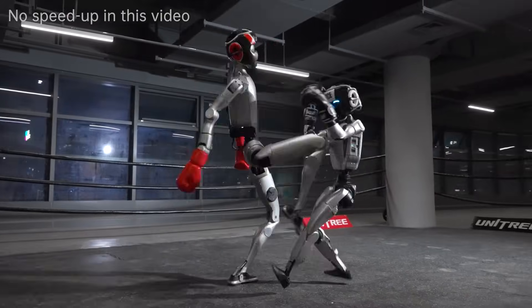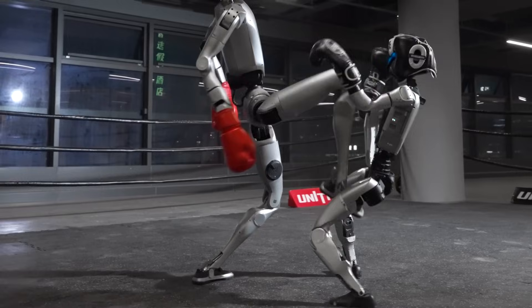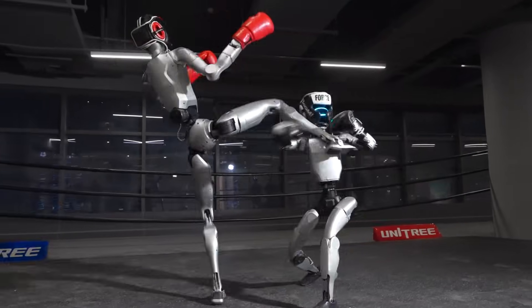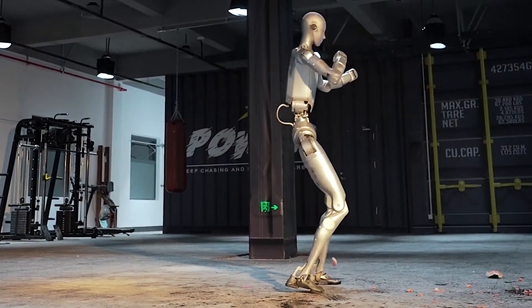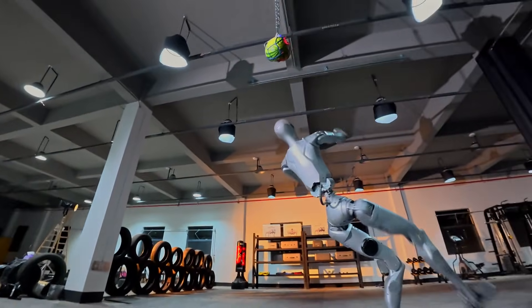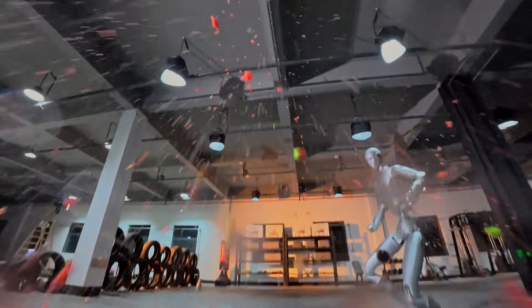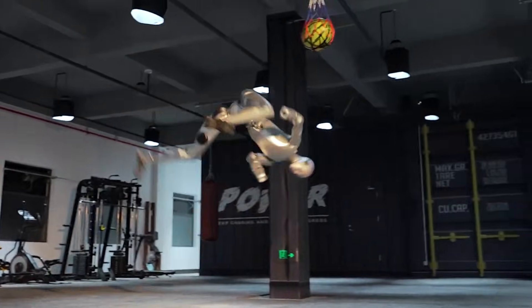For a robot to leap and extend a limb toward a human target without hitting it requires massive computing power and incredibly fast actuators. The H2 follows up with a 360-degree jump hook kick. Its target? A watermelon. The impact is instantaneous. The fruit doesn't just break — it shatters. This shows that the H2 isn't just moving its limbs; it is generating massive centrifugal force.